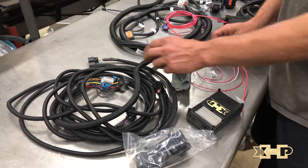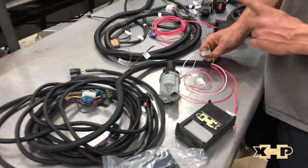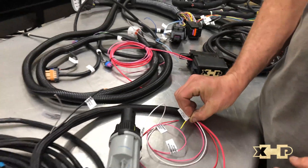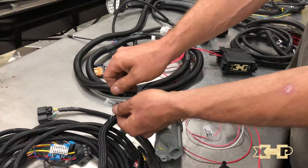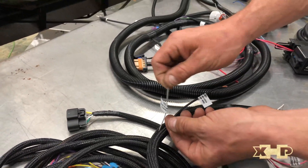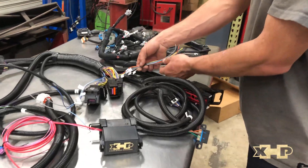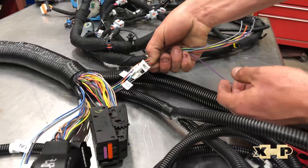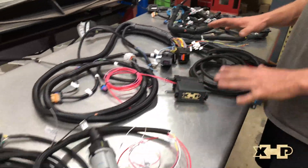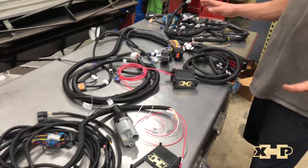Wiring this is pretty simple — powers and grounds, and two really critical wires. One is the serial data communication wire to let the system know the vehicle is in neutral or in park. These are labeled nicely to tell you right where they need to go. You also have a four-wheel drive low output signal that needs to go to the TCM, and as you can see in our standalone drivetrain harness, we have the four-wheel drive low input wire, so it's pretty simple to connect these two harnesses together.